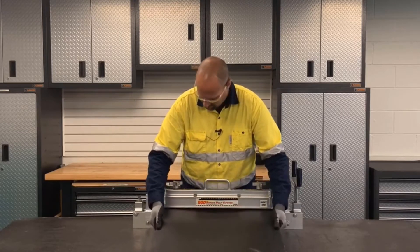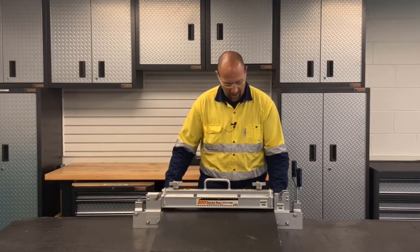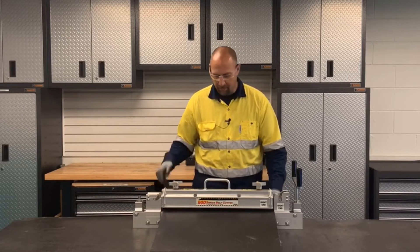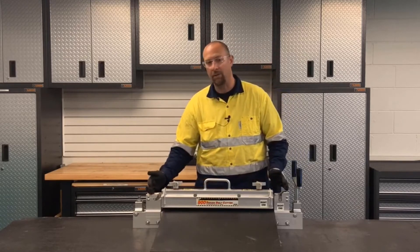We're going to insert the belt. We're going to line up that cut line to the back section of the clamp bar and make sure that the belt is butted up against the channel of the cutter opposite of where the blade is located.